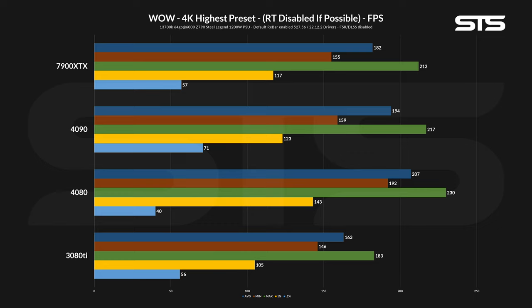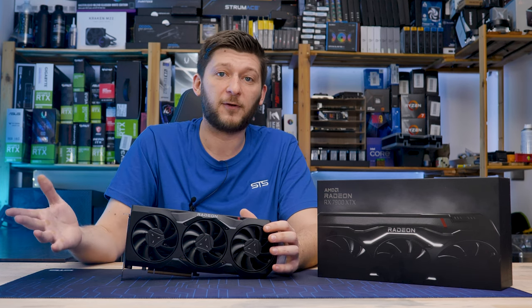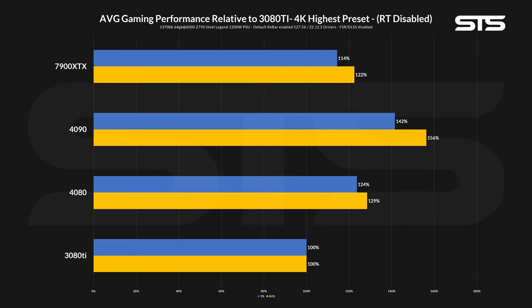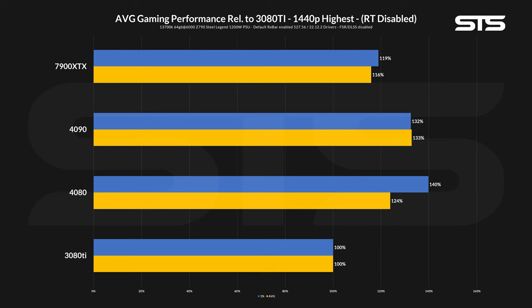With all of the individual numbers out of the way, we created general overview graphs showcasing average performance across all games in a single number. Averaging all average and 1% lows relative to a 3080 Ti, we saw a 25 and 37% uplift in performance between a 3080 Ti and a 7900 XTX for 4K gaming with ray tracing enabled. Surprisingly, this difference became smaller once ray tracing was disabled, with the 7900 XTX being only 14 and 22% in front of the 3080 Ti baseline. For 1440p, these numbers became even smaller: ray tracing enabled games pushed out 8 and 7% more FPS, while RT disabled allowed for 19 and 16% more performance.